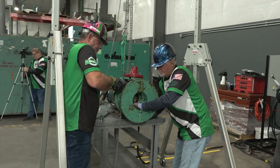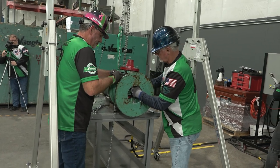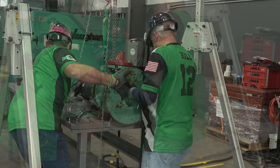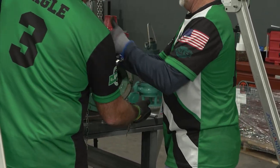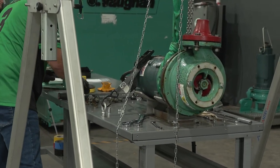Using two team members, remove the pump stand using the 9/16 ratchet wrench. Two hands must be holding the stand at all times while removing the bolts. If the pump stand is dropped, falls, or is not gently placed on the service table, a safety penalty will be assessed. The pump stand must be placed on the service table.